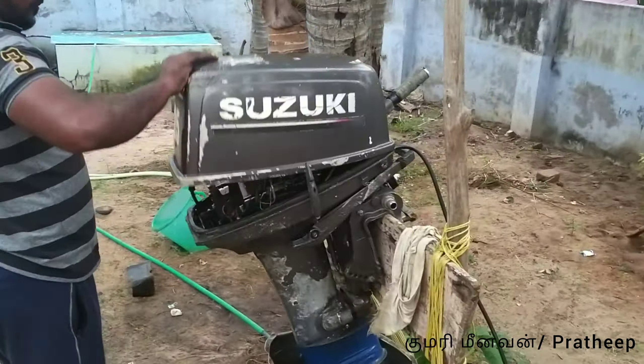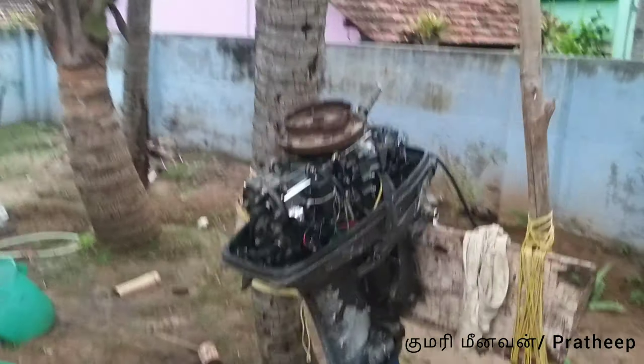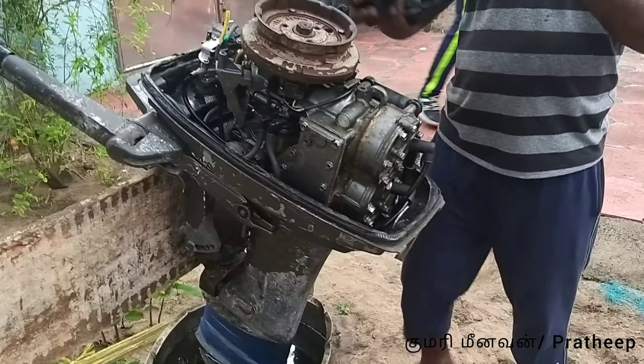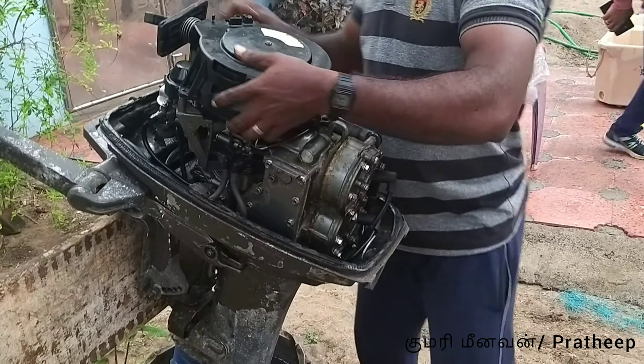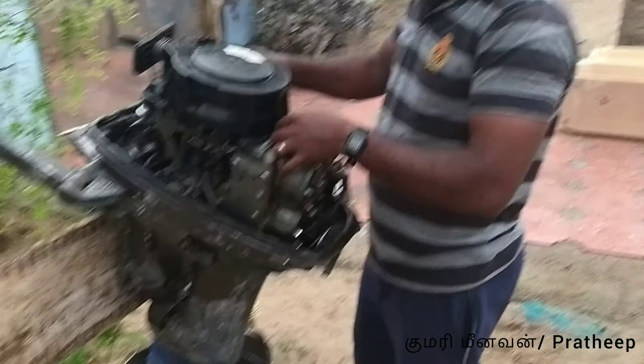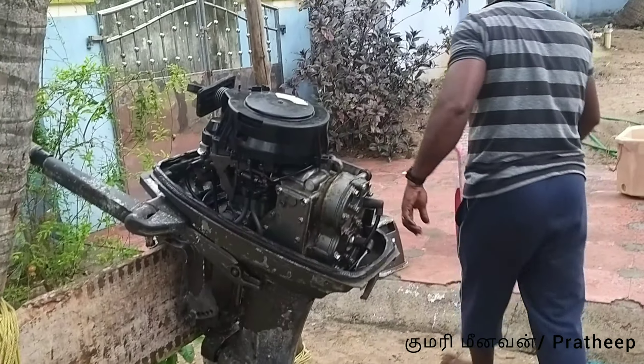Let's see the engine open. How do we fit the wire box? This is the engine. This is the old model. How do we fit the wire box?